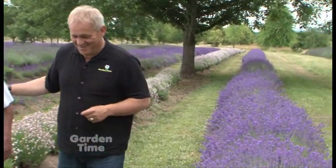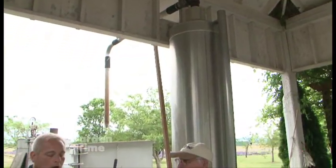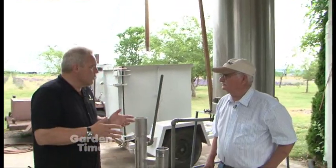One of the things you do here is actually distill the lavender and get the oil. Once they become ripe — as you can see, these are ready for harvest — we take the oil and use it for fragrance, right here on site. Let's walk over to the distiller.